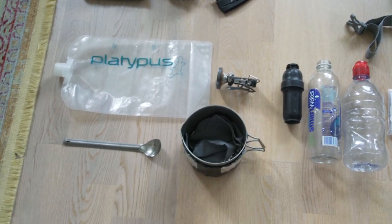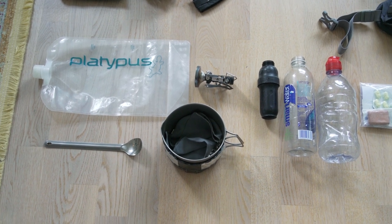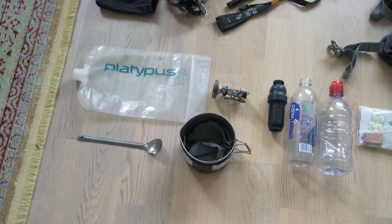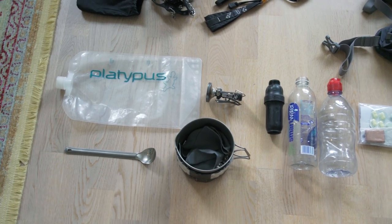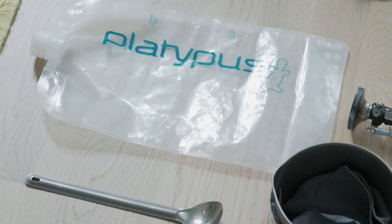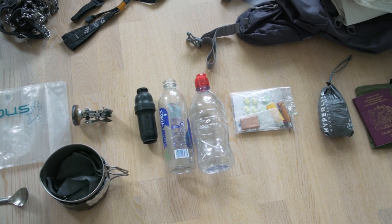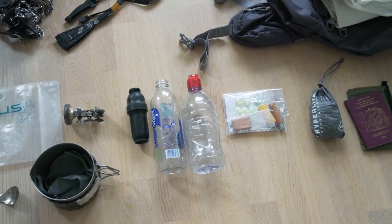Below that we've got my cooking and water setup. I'm actually undecided whether I want to go stoveless on this trip since it's going to be really heavy because of some of the extra gear. The stove is the MSR Pocket Rocket Deluxe with an MSR 800 milliliter Titan kettle. I've also got the mandatory titanium long-handled spoon, a Platypus 2-litre water bag, a Sawyer Squeeze filter with a SmartWater bottle, and I'll replace the other water bottle with a small Gatorade bottle for coffee and electrolyte drinks.